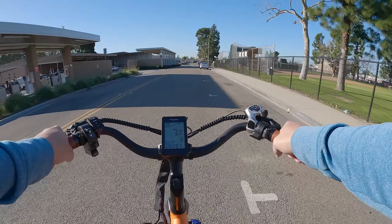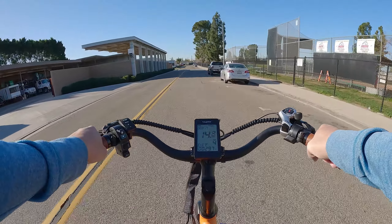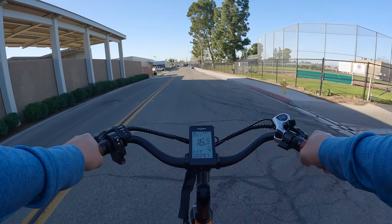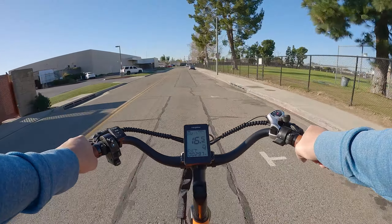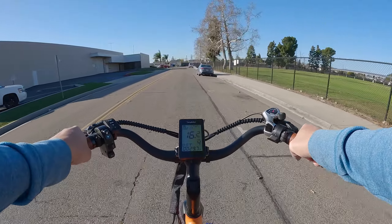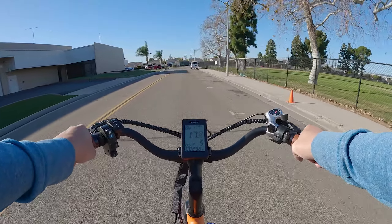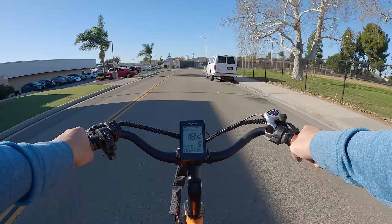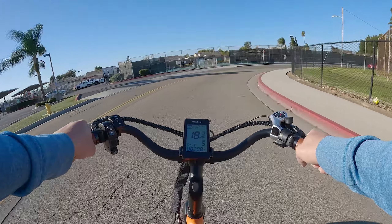In pedal assist level four, we've already hit 16 mph — freewheeling a little, leveling out around 16.5 miles per hour. Switching to level five, we're hitting about 18.5 miles per hour.